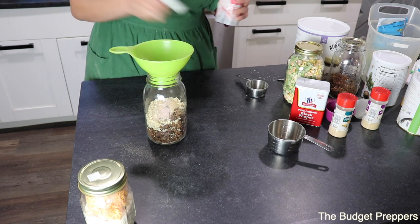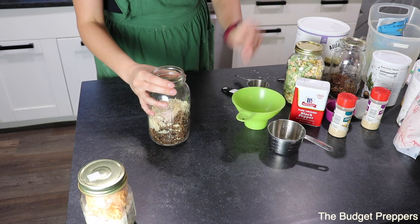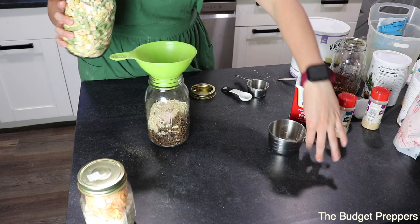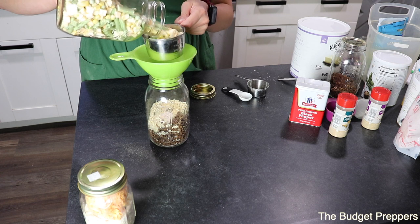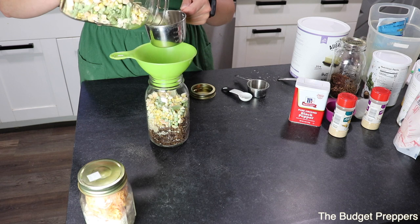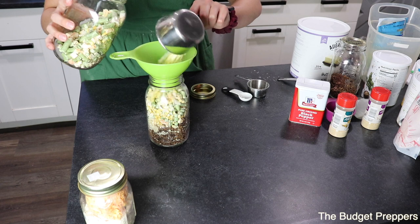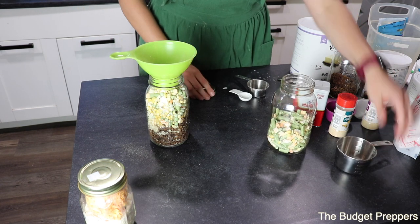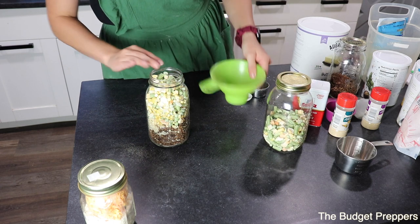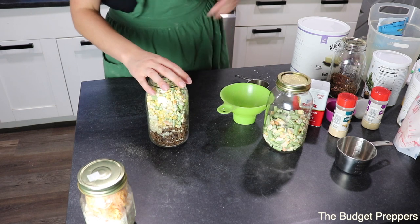I'm just going to do a teaspoon of salt. And then last but not least, we are going to throw in our veggies — two cups of freeze-dried mixed veggies or freeze-dried veggies of your choice. I know some people do not like corn in theirs, but we do, so we're going to have corn in ours.